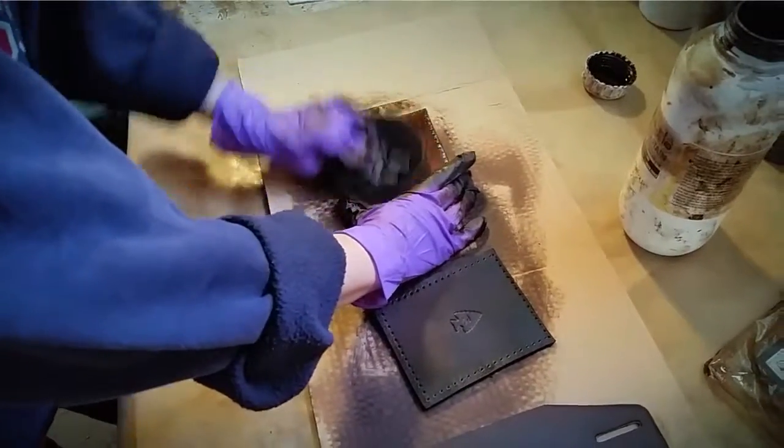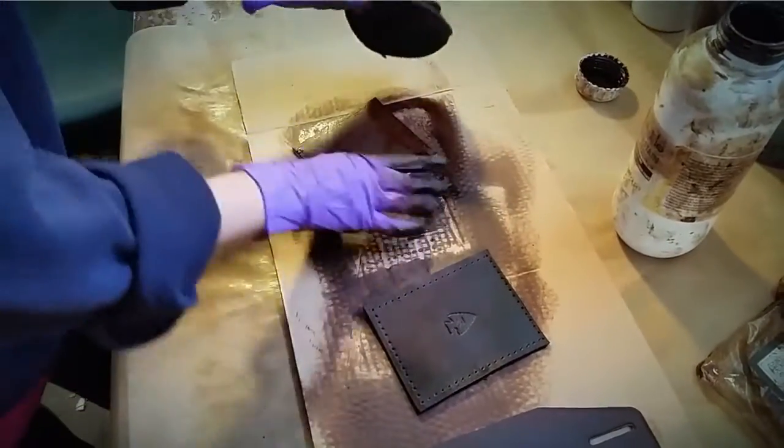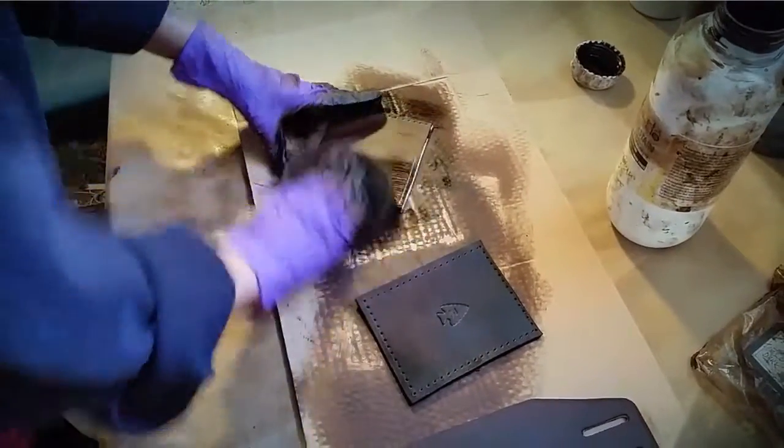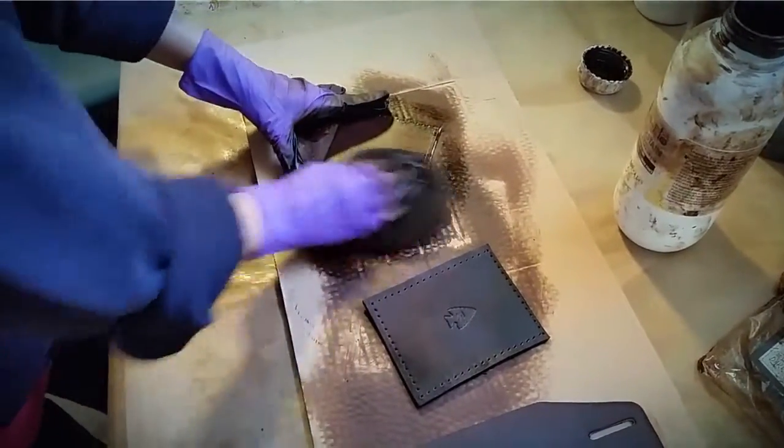The second step in the process is staining the leather. We have several color options to choose from. After each piece is completely stained, we have to let it sit and wait for it to dry.